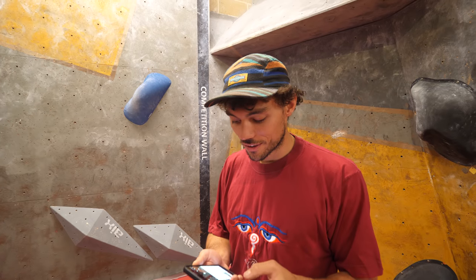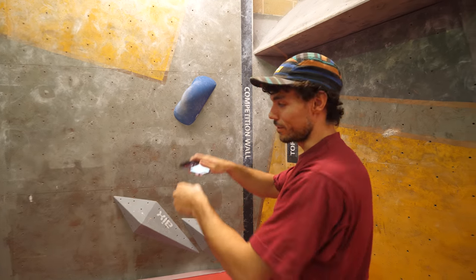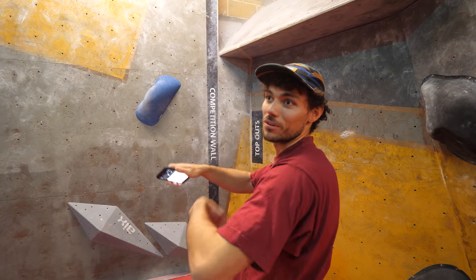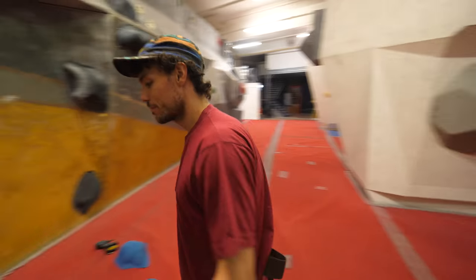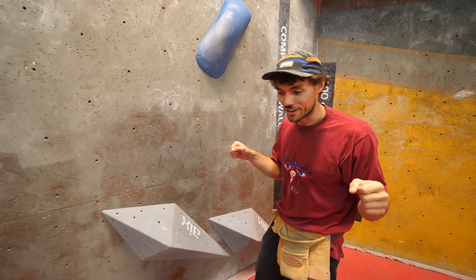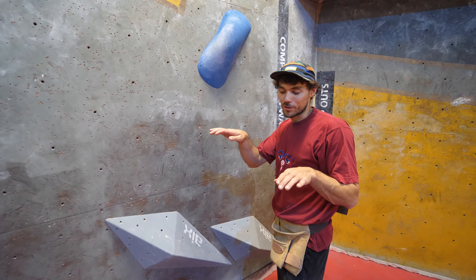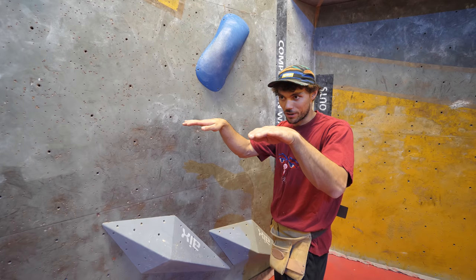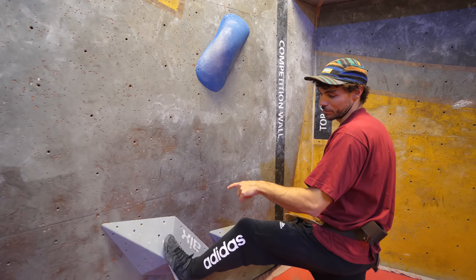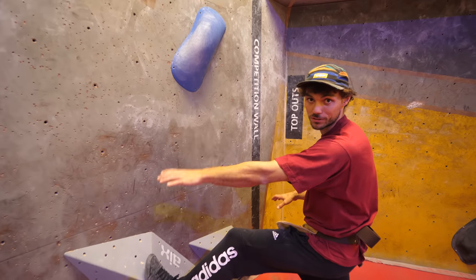This block in particular, the focus is on the first hold you go to after the start position. You need to get the start position correct and comfortable, but more importantly, you need to go to a hold that forces you to keep moving — you can't latch the hold you go to. When you're doing a dino, usually you're going to have one foot doing more pushing than the other.